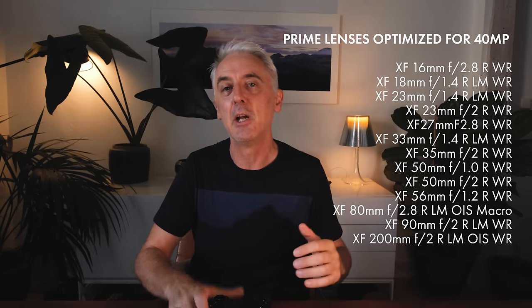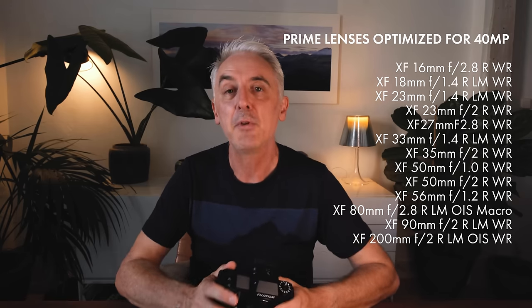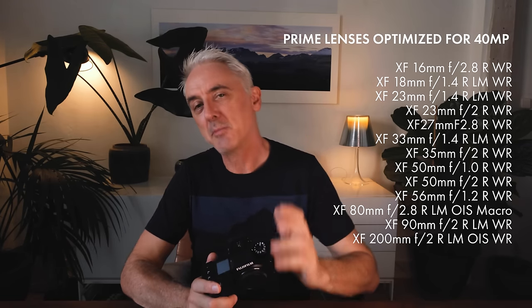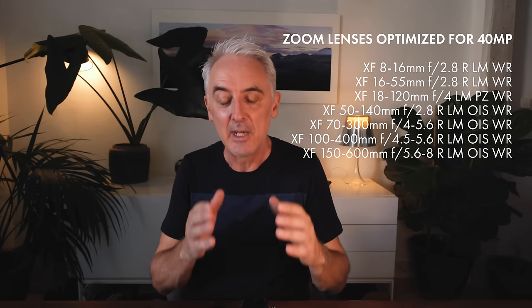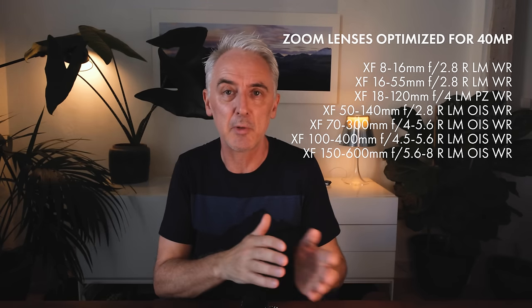The other thing about such high resolution is that not all Fuji lenses are optimized for it — particularly older heritage lenses like the 35mm f/1.4 from the beginning of the X system. Fuji have been updating many lenses and there's a list on their website of which are optimized. Optimized means they'll extract every bit of resolution the sensor is capable of. That said, using something like the older 10–24 or the kit 18–55 will still give you a significant improvement — you'll still shoot 40 megapixel images — just not maximizing every pixel.